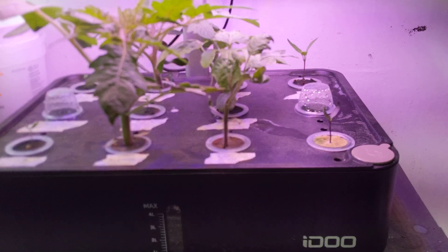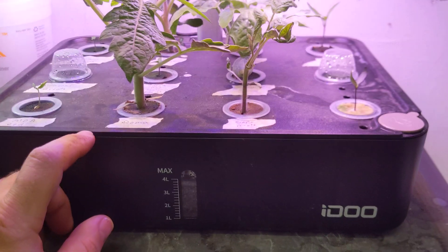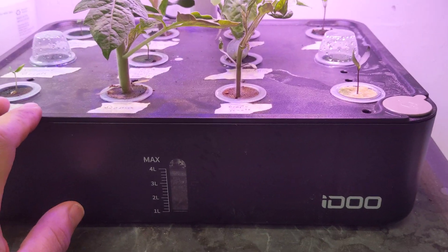Hey guys, I just want to take a brief second and say I love this iDo hydroponics system from Amazon. It's like $80. This is the 12 pod system. It's amazing.